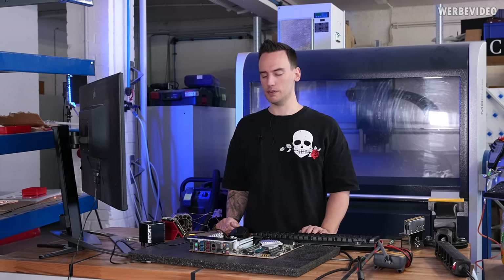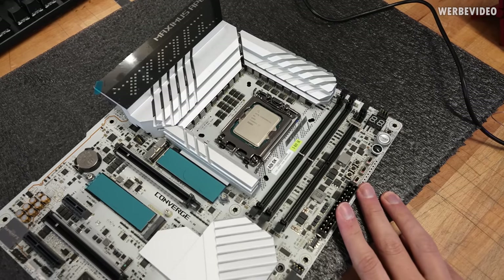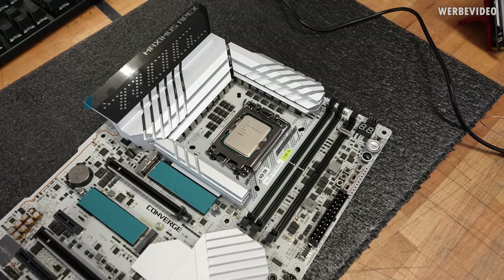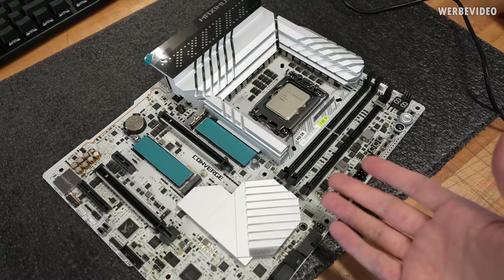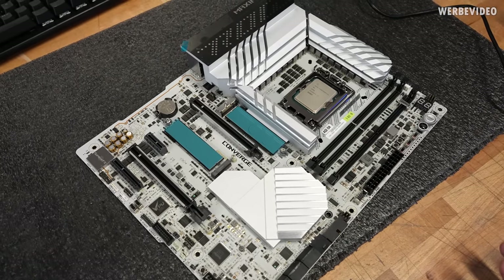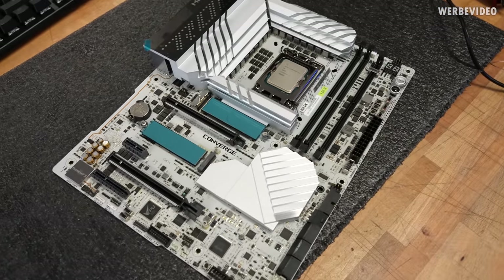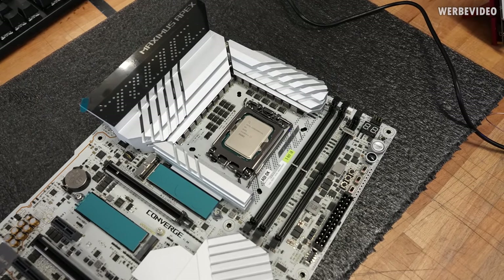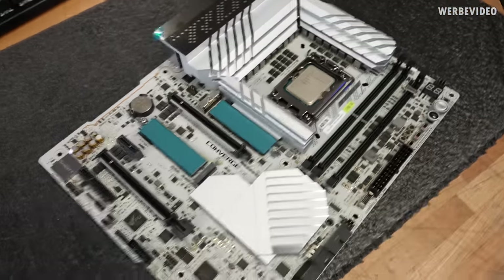We will see what kind of frequencies and scores we can get. At the time of shooting this video the Apex board is not available for sale yet — in Germany you could theoretically pre-order it at one shop listed for €950. Considering it's a board lacking some features like DIMM slots, I'm not quite sure if that price point is a good idea, and visually I'd personally prefer a black board, but that's just personal preference.